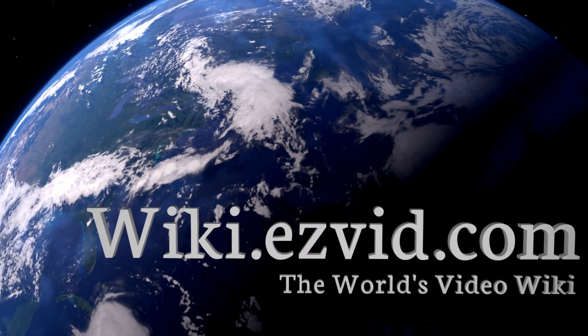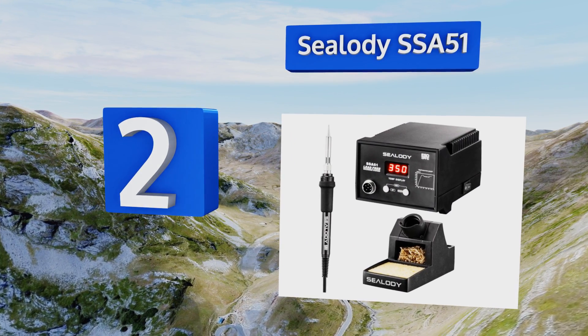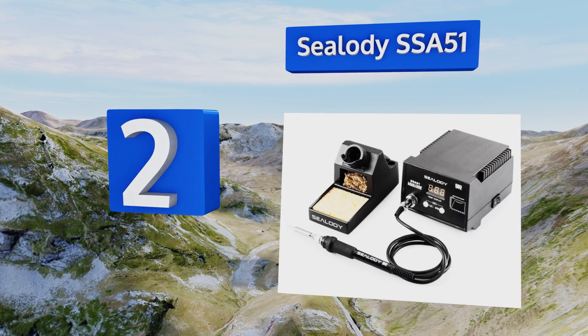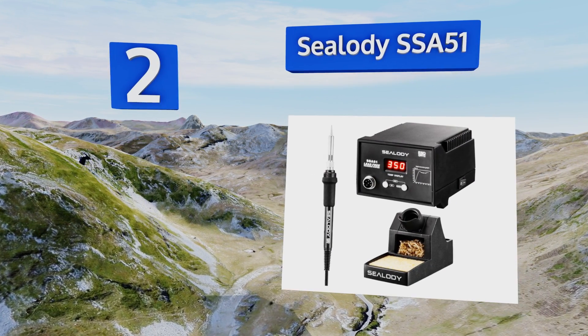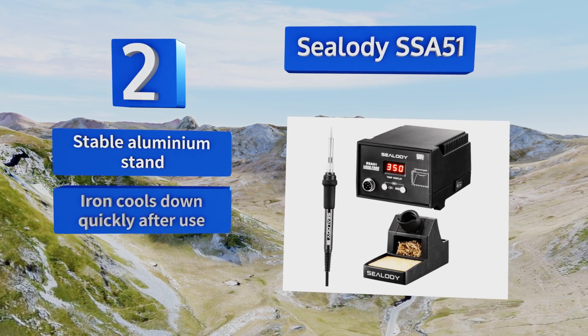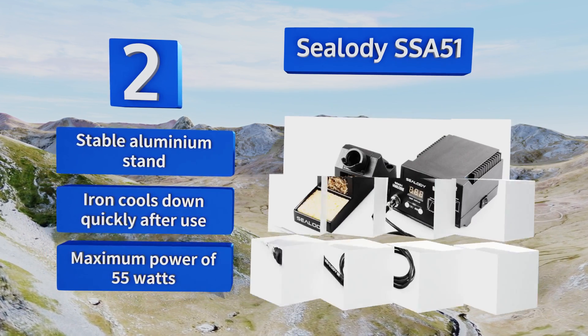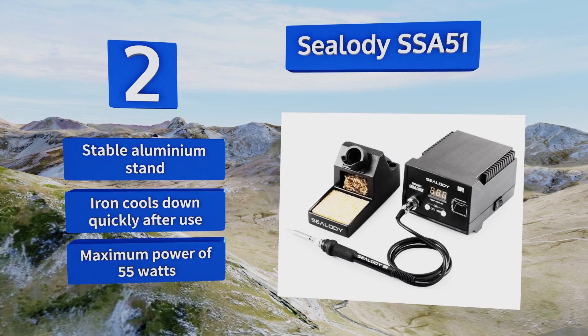At number 2, if you've had to deal with the frustration of struggling with a poorly functioning soldering kit, hopefully the CLODI SSA51 will ease some of that pain. It's a breeze to operate, with a digital display that shows precise temperature readings. It features a stable aluminum stand, an iron that cools down quickly after use, and a maximum power of 55 watts.